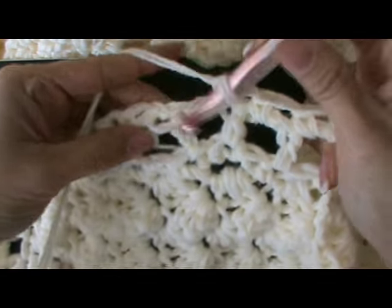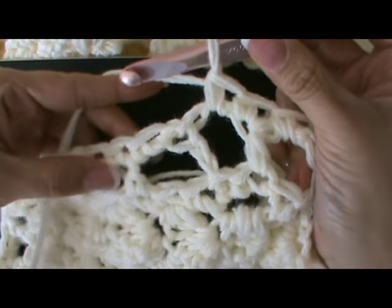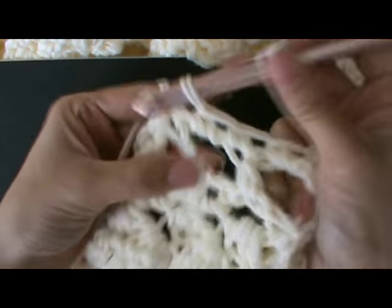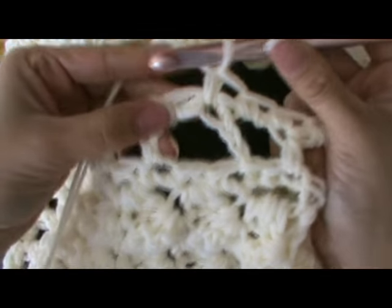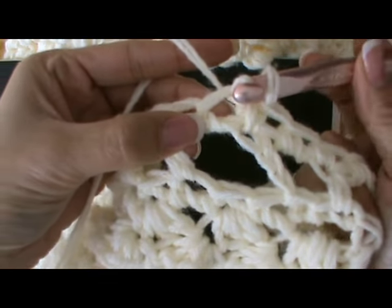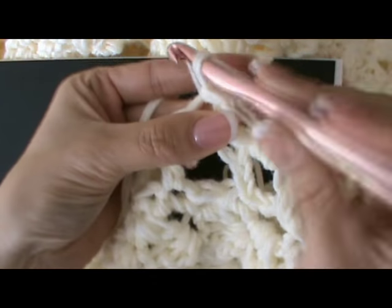I'm coming to the end of my single crochet row. I've got one more stitch. This is my first single crochet and I'm just going to go into that there and slip stitch pulling through and pulling through.